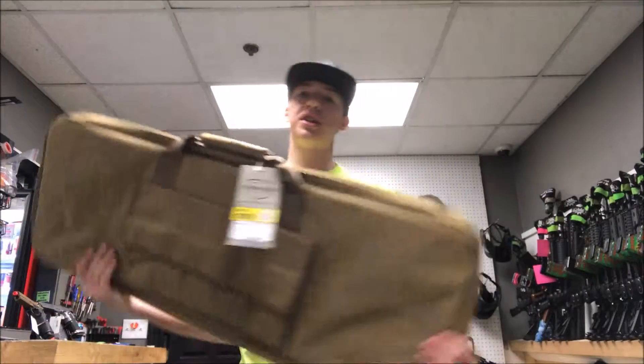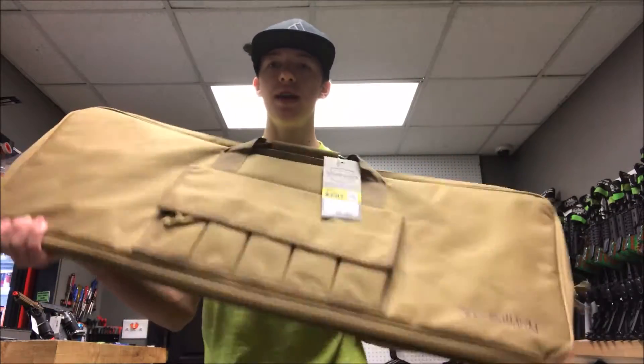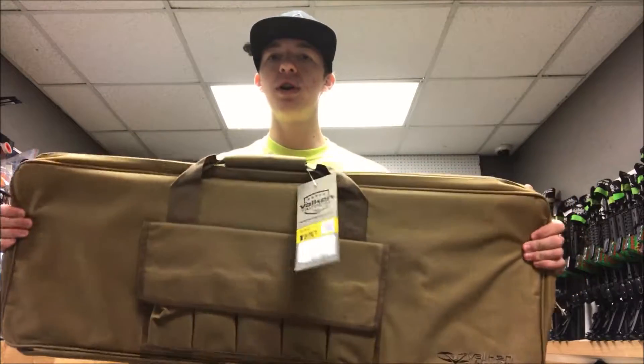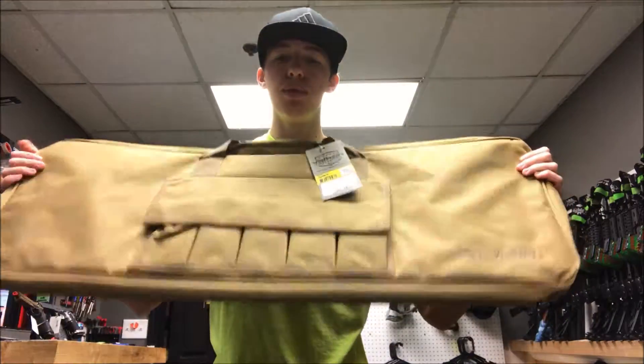I'm going to go over a couple of features on this gun bag. This is a Valken gun bag — it's a 36-inch one. This one is originally made for one gun, but I have fit two guns in here no problem. It really just depends on your guns. You're not going to be able to fit any DMRs in here, but something like a 416 or an Amoeba — anything like that — you'll have no problem fitting in here.